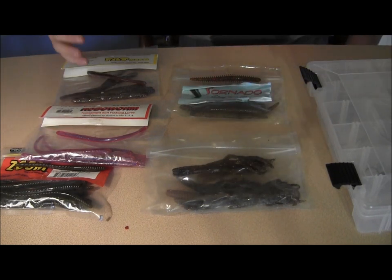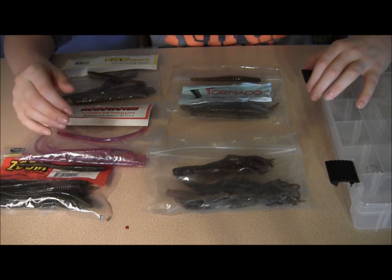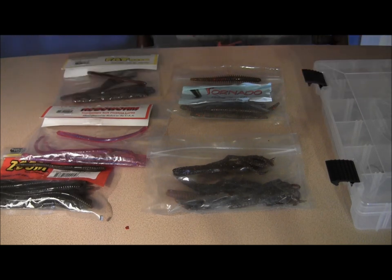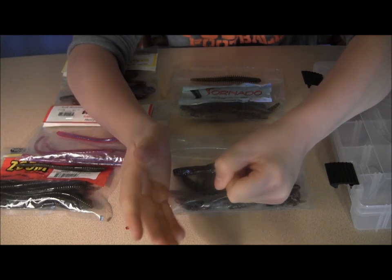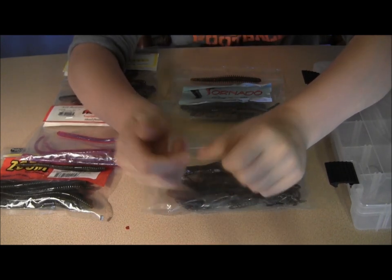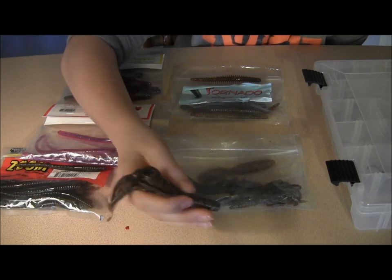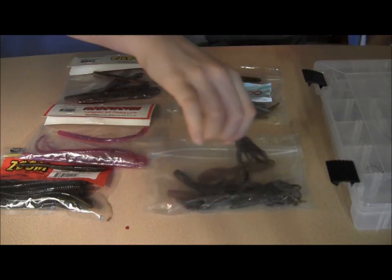The way you want to fish a shaky head is you want to cast it out. I fish it in creek channels and docks — really around any depth I've caught fish. As shallow as 4 feet and as deep as 40 to 50. So you cast it out there and you reel up the slack. Make sure it's always on the bottom and just slight jerks. The head is on the bottom and as you jerk, every little movement, the claws or the worm tail is going to pulsate through the water, and that head is going to kick up dirt attracting the fish.